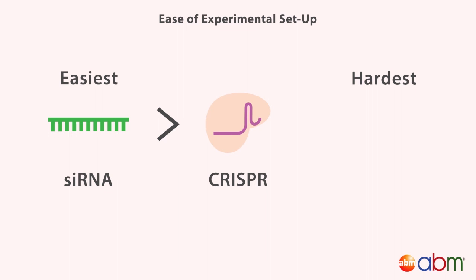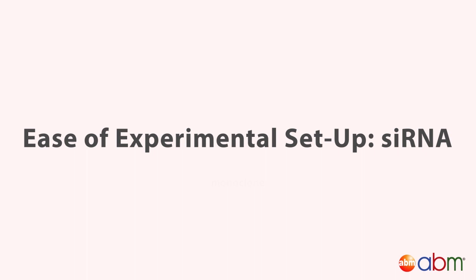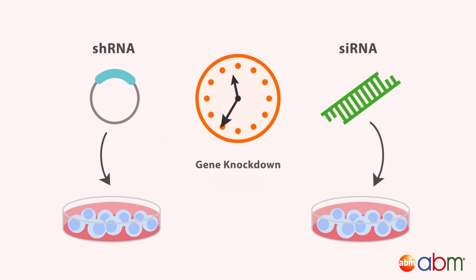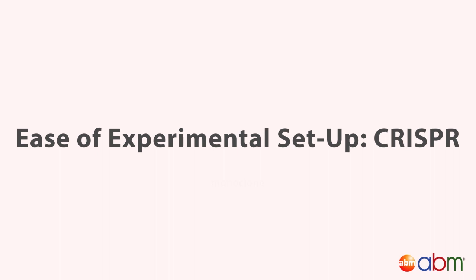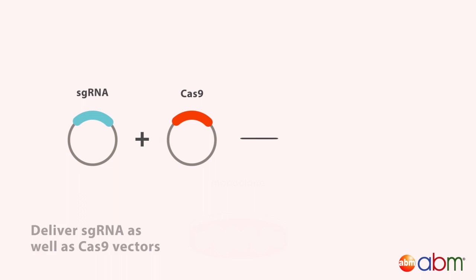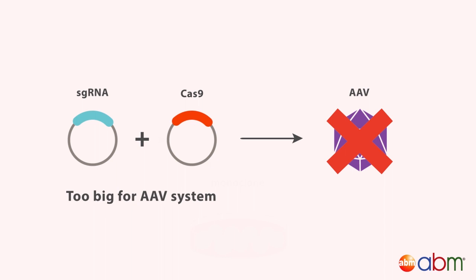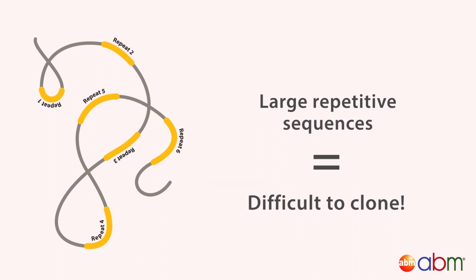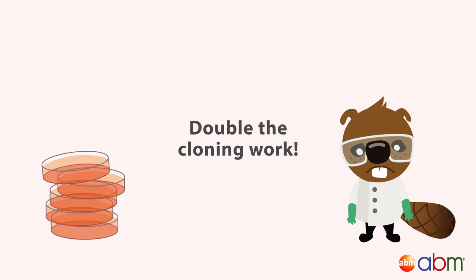In terms of ease of experimental setup, siRNA are also easiest, followed by CRISPR, followed by TALENs. SiRNA need only be delivered as one transgene and utilizes the cell's host machinery to achieve detectable gene knockdown in only 24 hours. CRISPR requires the delivery of not only sgRNA, but also the Cas9 nuclease. Because of this, it may be difficult to use smaller viral expression systems, such as adeno-associated viruses. TALENs are even more difficult to clone, as they have larger, repetitive sequences and require double the cloning work, as they must be used in pairs.